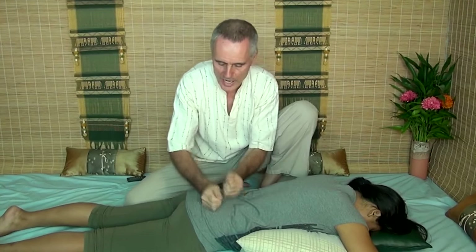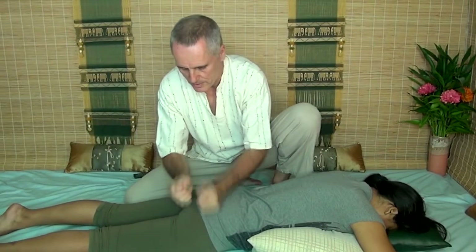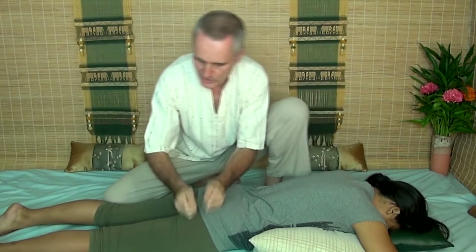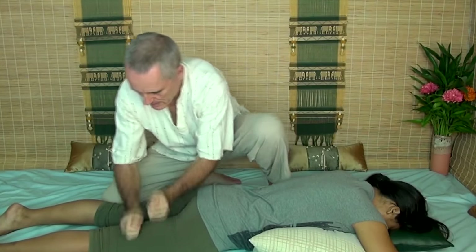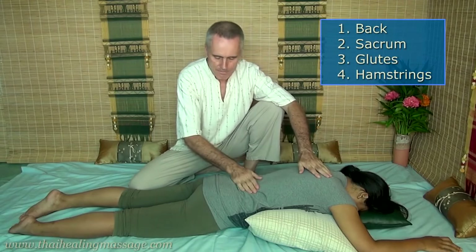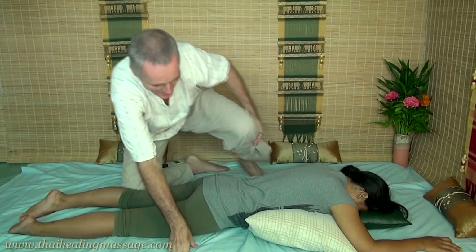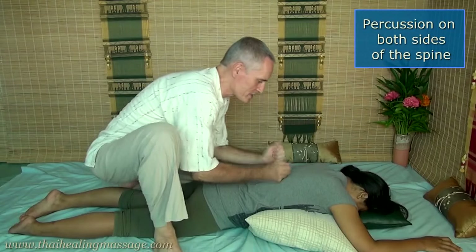You can also go down and work on the sacrum, and you can go down and work on the glutes, and you can work on the hamstrings. In the prone position these are the best areas to use it on: the back, the sacrum, the glutes, and the hamstrings. You don't just have to do it from one side — you can also straddle someone and then do it on both sides of the spine.